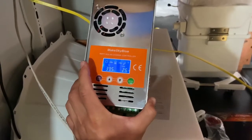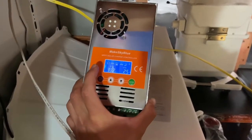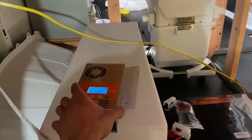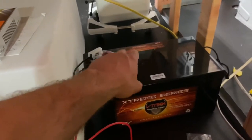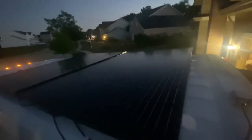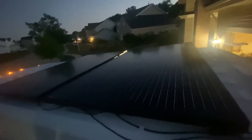Those cables run up and connect into our charge controller, which is a MakeSkyBlue. Be careful — there is a knockoff brand called Palmer. The MakeSkyBlue is the correct one; do not get the Palmer, it's a knockoff and is poorly reviewed. We're going to post Amazon links for all the materials in the description. These are the battery cables — this connects the charge controller to the battery. We're going to wire the batteries in parallel, so together we'll have 620 amp hours of battery.